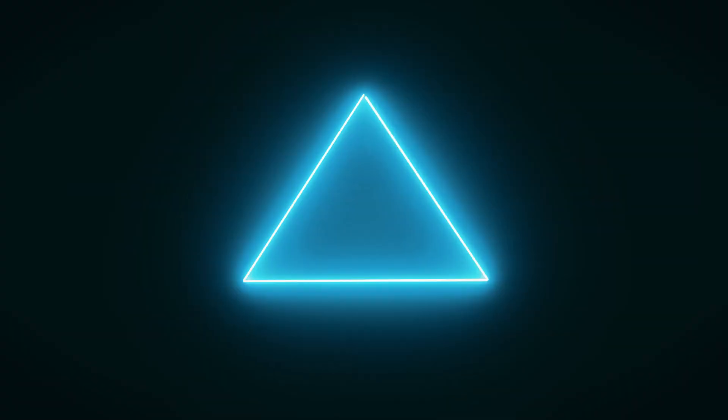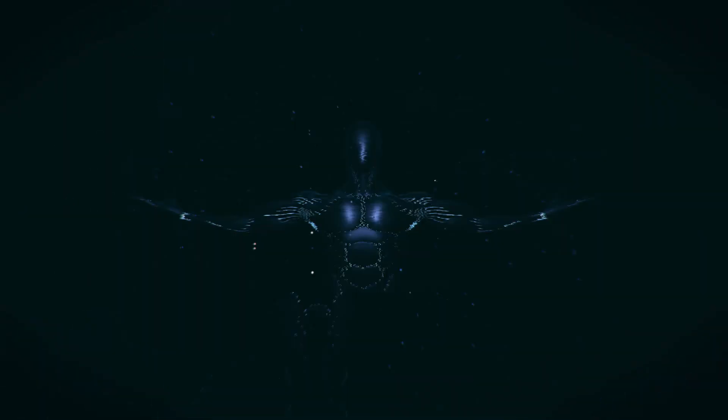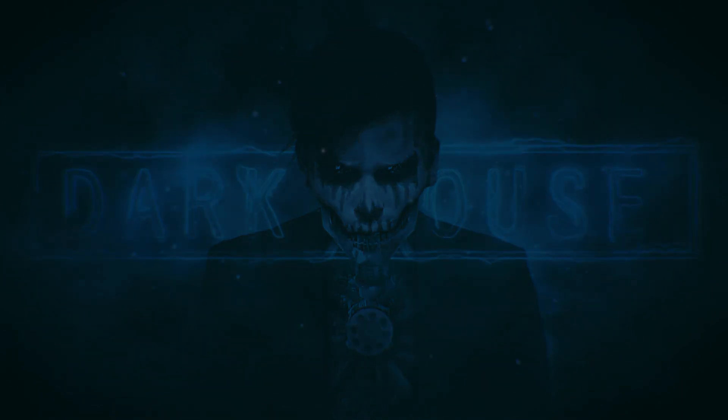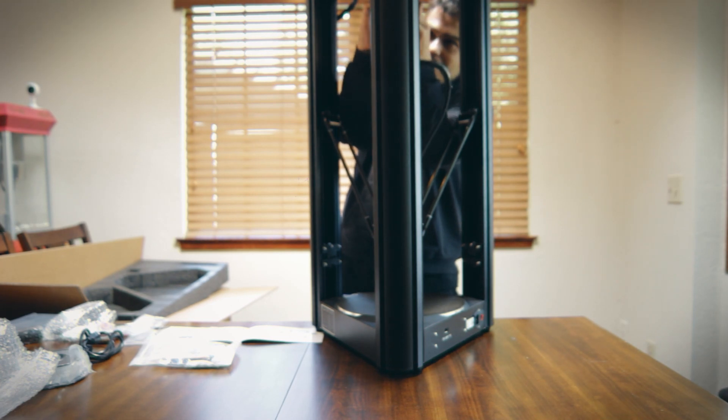Hey, what's up everyone? Today we're going to be checking out the FL-Sun V400. Before we get started, I want to point out that I did not pay for the printer. FL-Sun reached out to me and asked me if I wanted to test out the V400.